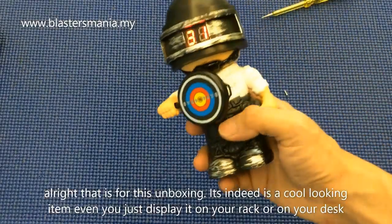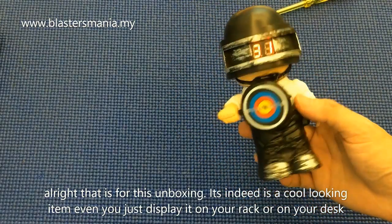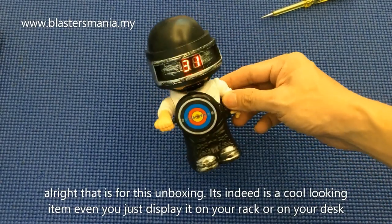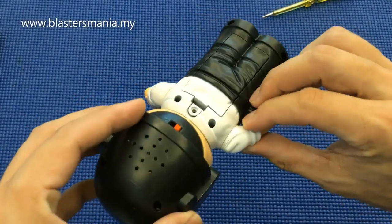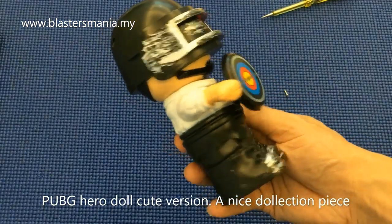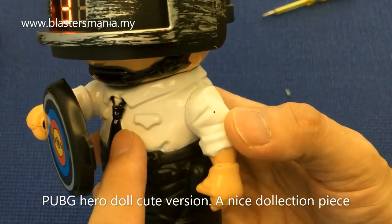Consider barang best lah, seronok main. Tak nak main pun, sebagai koleksi lah - anda letak satu di rack ke, ataupun di mana-mana lah sebagai hiasan pun cantik juga. Sebab Park G pun memang popular kan - ni hero Park G yang pakai baju smart, siap ada pakai tali leher ni.